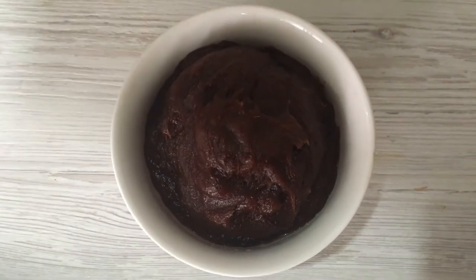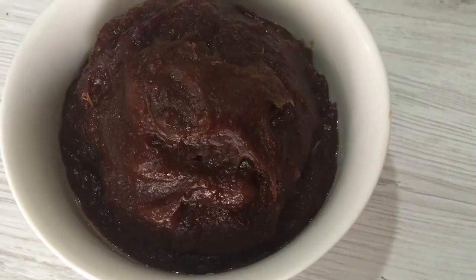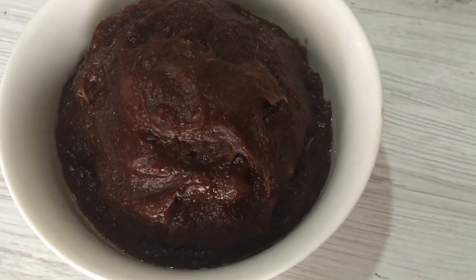Cool the tamarind paste completely and transfer it into an airtight container. Store in the refrigerator — it lasts for two to three months.